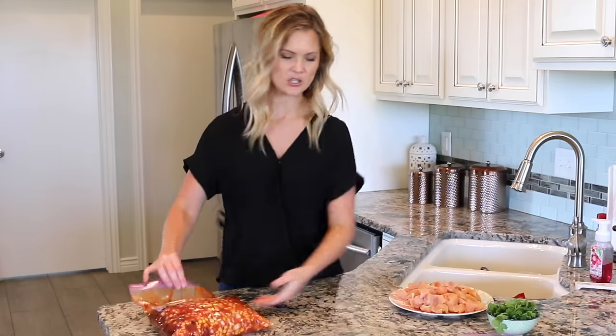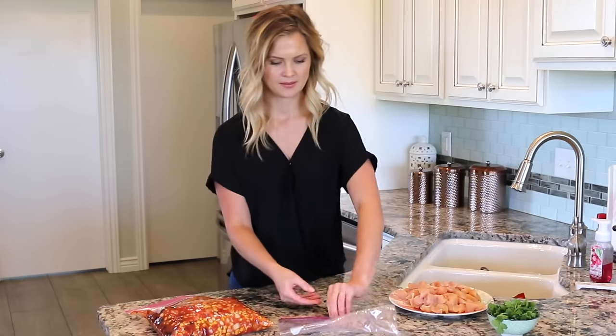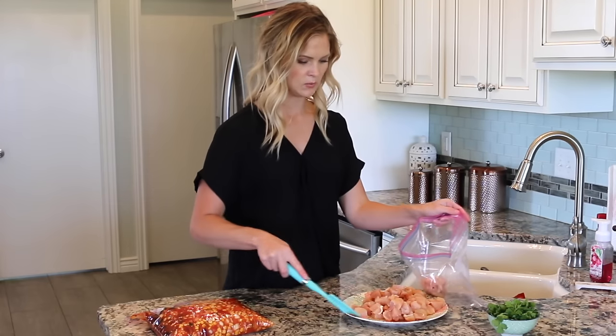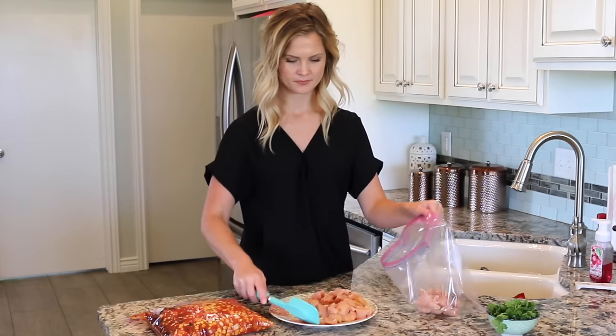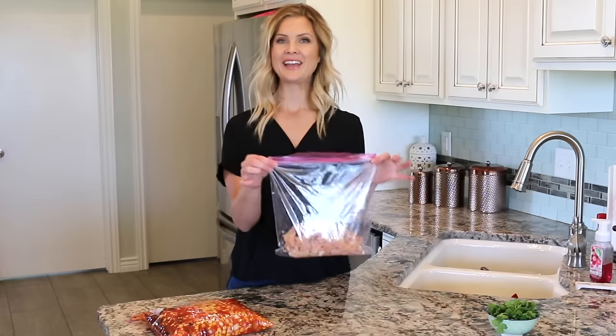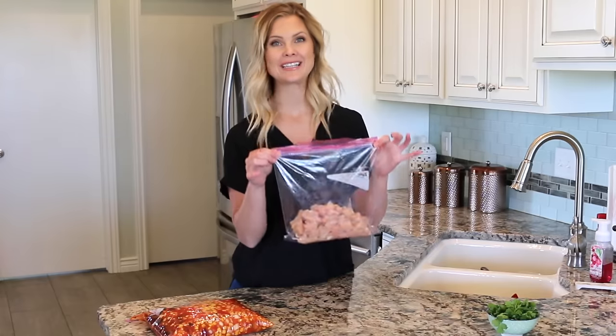Now we are just going to add our chicken to the other bag — just scoop those cubes in there — and then make sure to remove any air and seal it up tight.